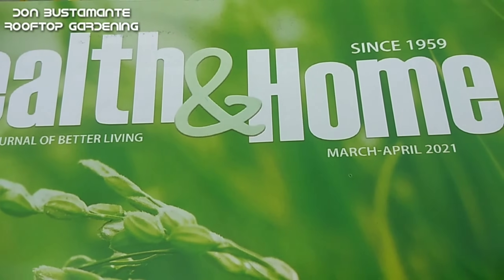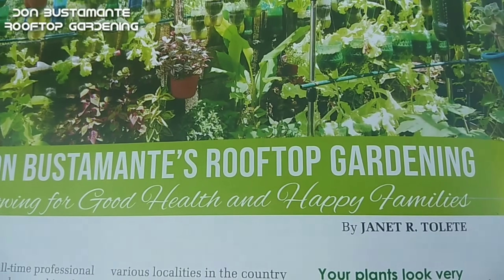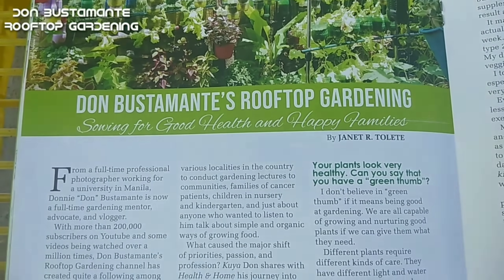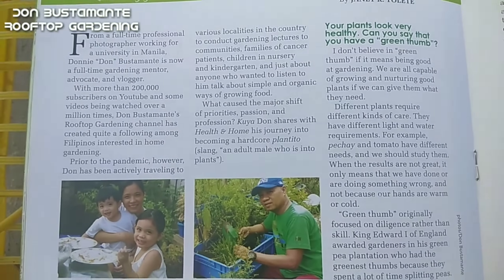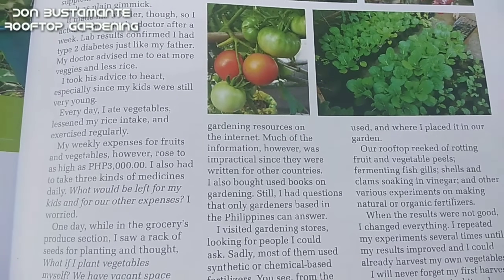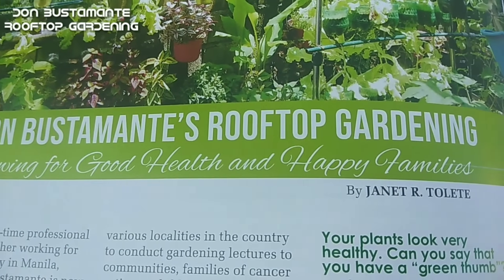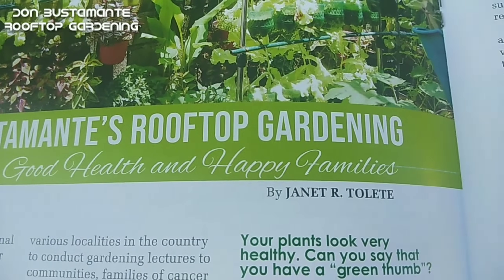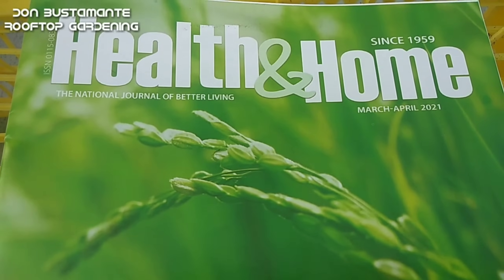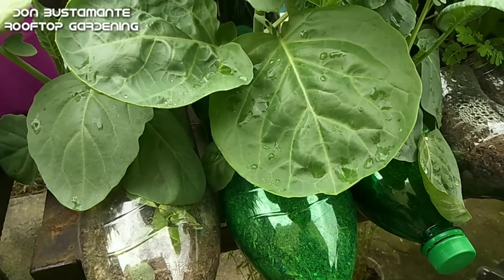Bago tayo magtapos ay nais ko lang magpasalamat sa lahat ng ating mga subscribers at mga tumatangkilik ng ating channel. Dahil dito ay naitampok ang aking garden at pati na rin ang ating channel sa Health and Home Magazine sa kanilang March-April issue. Kaya isang tagay sa ating mga tagasubaybay. Magtanim ng gulay sa bahay dahil walang pinakamasarap, pinakasariwa, pinakaligtas at pinakamasustansyang gulay kundi ang ating sariling tanim. Ito po si Kuya Don at maraming salamat sa patuloy niyong panunood sa ating mga palabas.